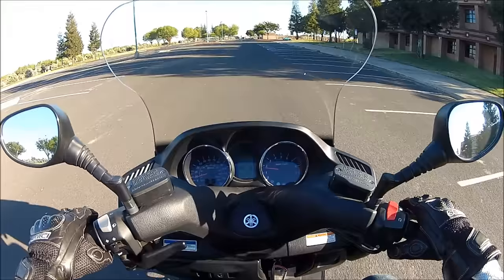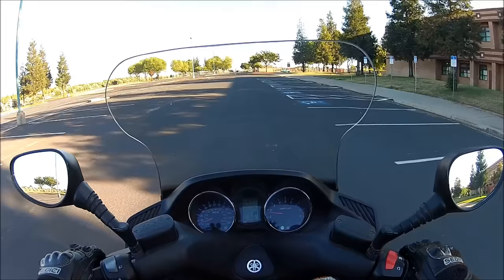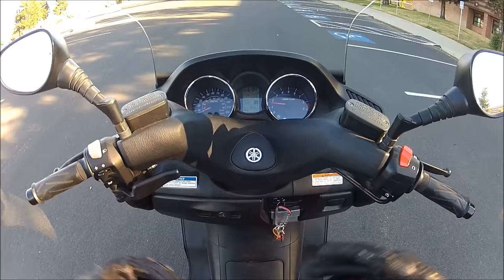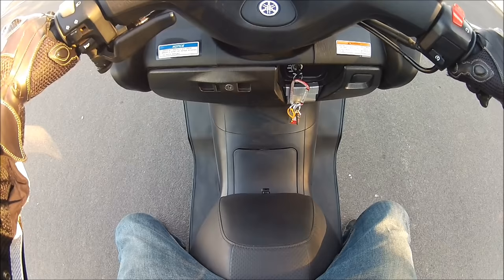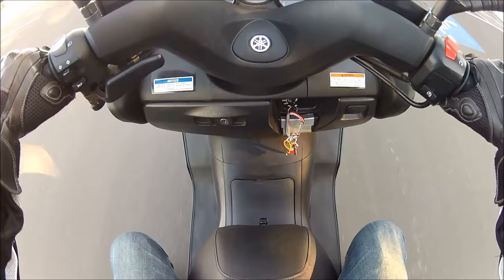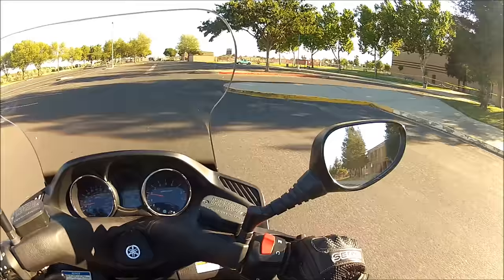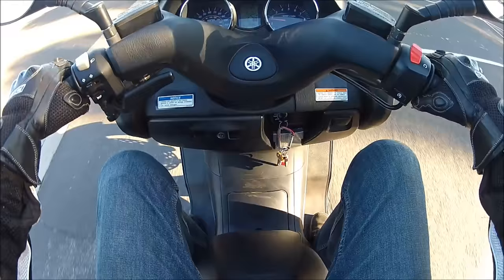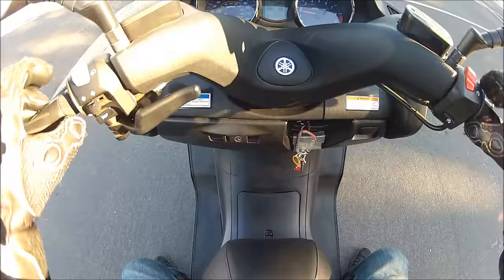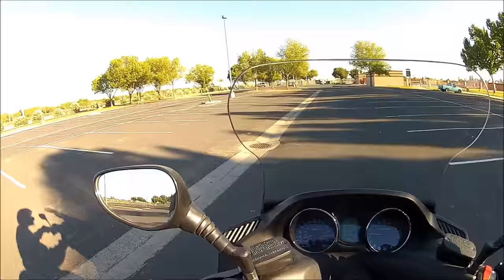Now to stop: you're going to pull in both brakes simultaneously, very gradually. Then right when you feel like you're losing balance, pull them in all the way a little faster, and be ready to catch yourself when you stop. So you rev the engine until it's ready to go, give it a burst of gas, and when braking, brake gradually — then pull them in hard and be ready to catch yourself. Practice starting and stopping on a straightaway and eventually you'll get it down.